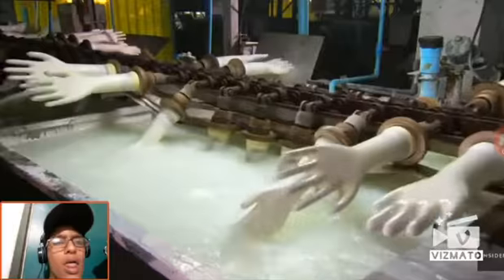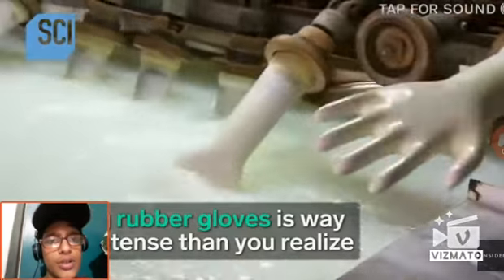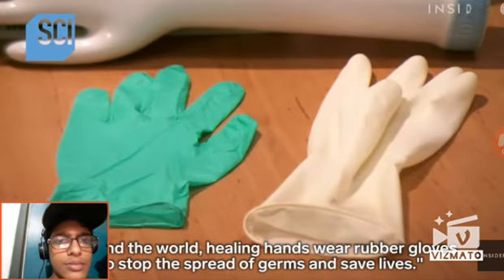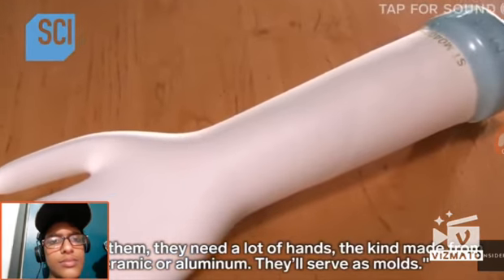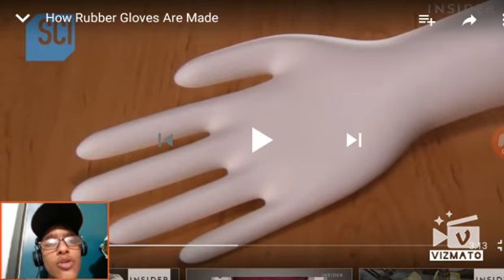Now the rubber gloves look stupid. Now we'll see. This looks like a freaking balloon hand, just freaking inflating it. Yeah, this looks like a freaking balloon hand.